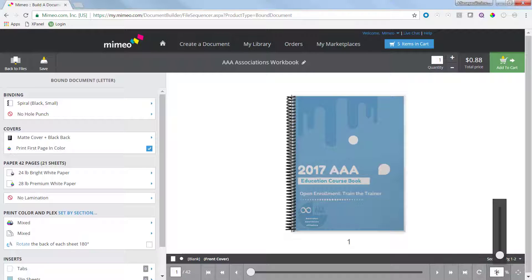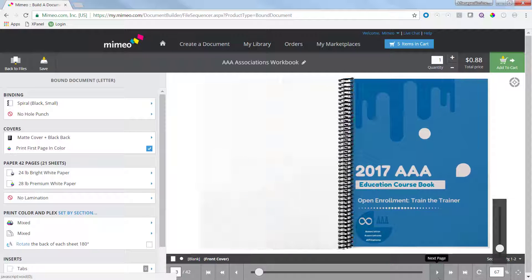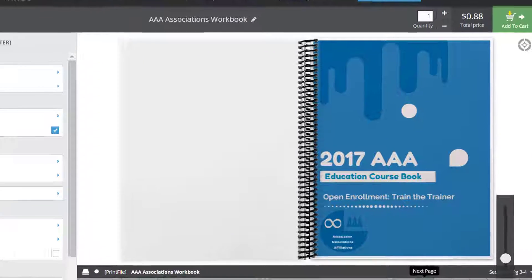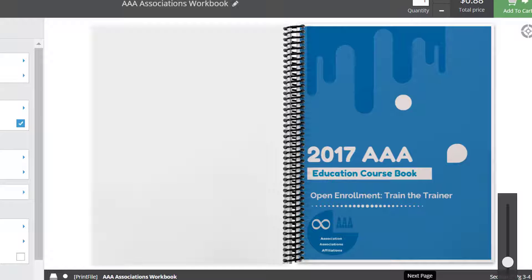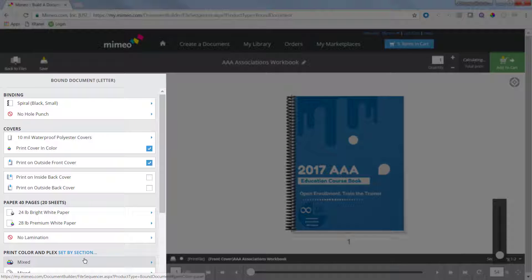Next, you're in the real-time proof. This is where you see exactly what your printed document will look like. Here's an example of a cover that has been created in Word in a standard US letter size, which resulted in these white margins. The first step is to select your cover type — choose either a cardstock or a synthetic paper to make sure your first page is the cover of the book.